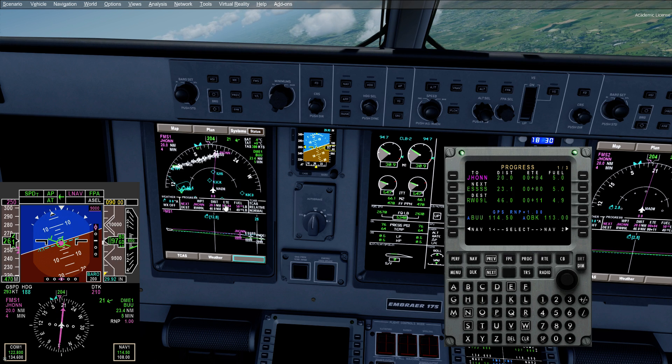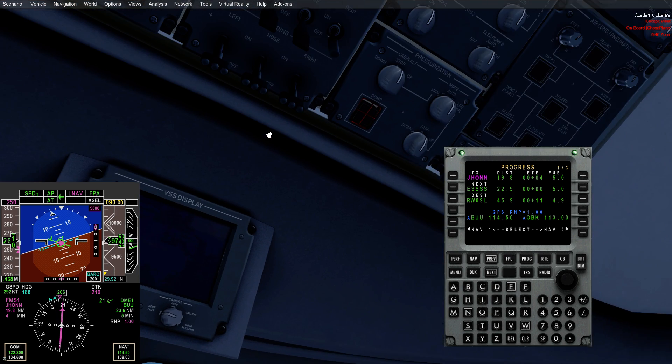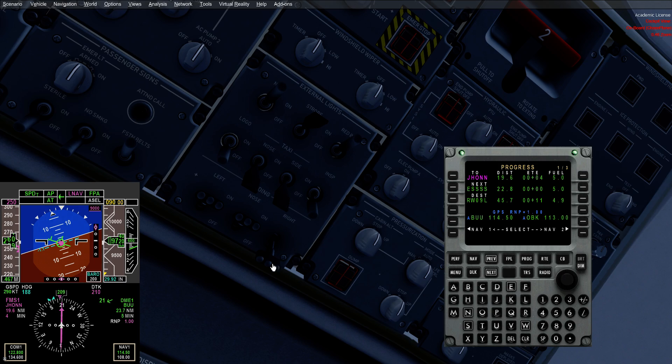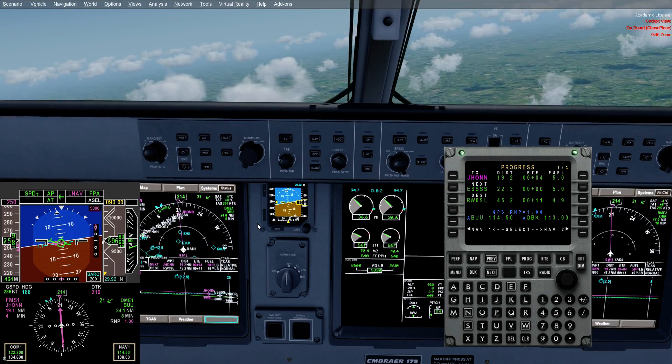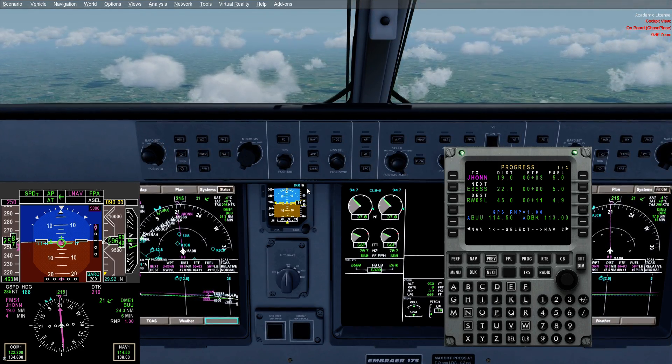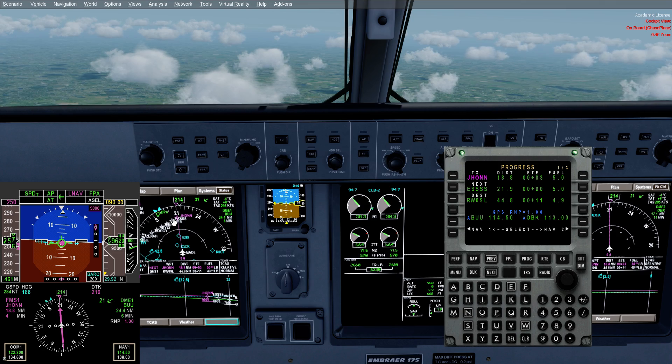Now we're coming out of 10,000 feet, so we're going to turn those lights back on. I'm going to turn the nose light off until we're cleared for the approach, just as a little reminder for me. Level it off at 9.